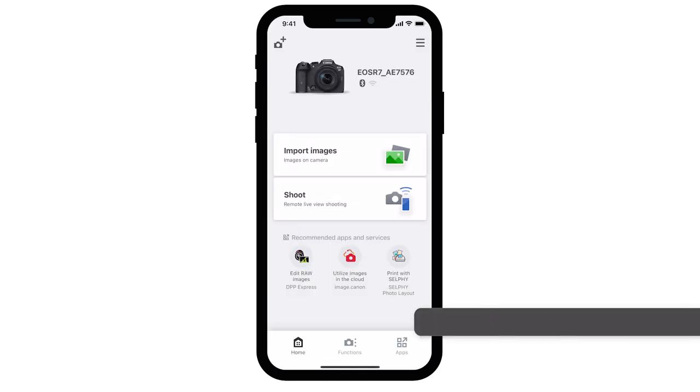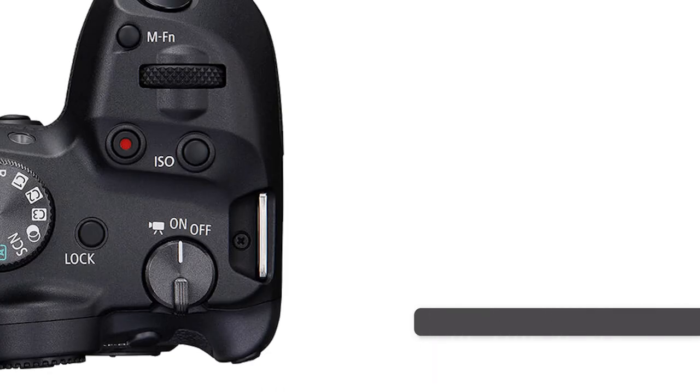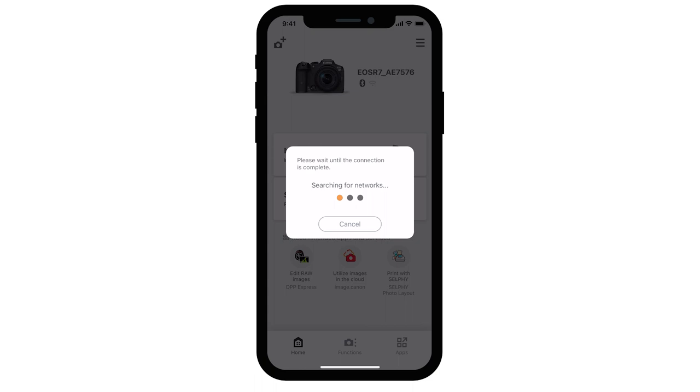If you need to reconnect your camera to your mobile device, there's no need to complete pairing again if you'll continue using the camera and the mobile device together. Make sure the camera is powered on and launch the Camera Connect app. Select Import Images. A window will appear letting you know that the app will connect to the camera. Select Join. The mobile device and camera will reconnect automatically.